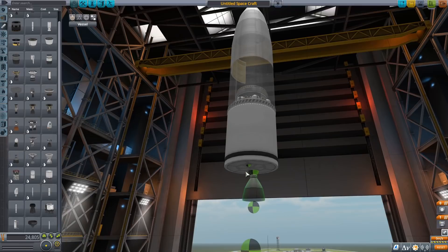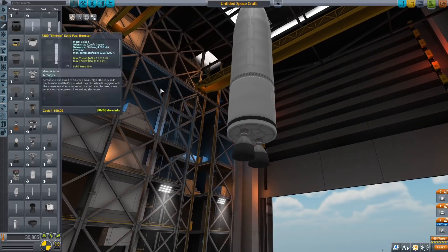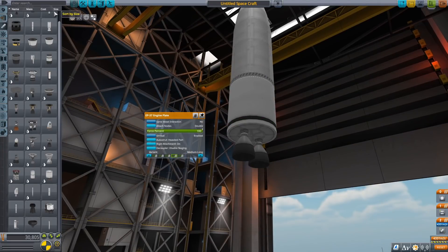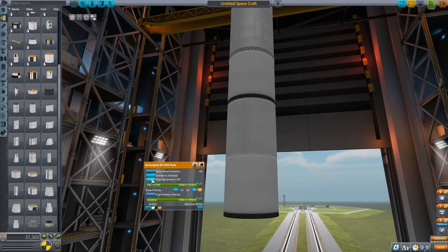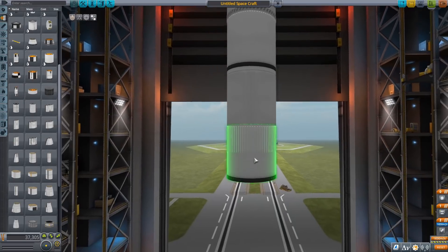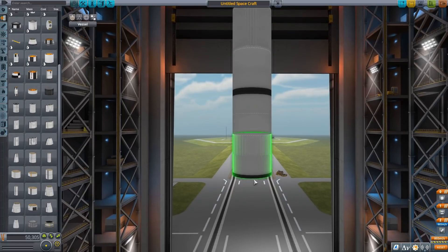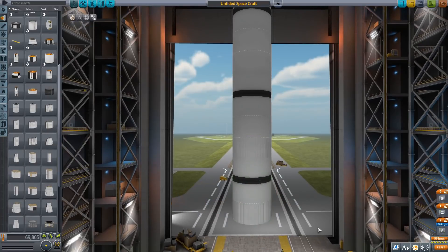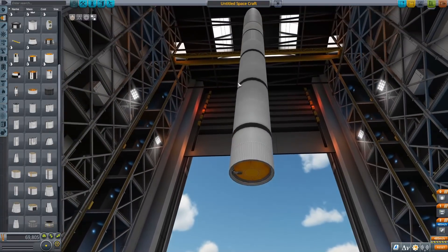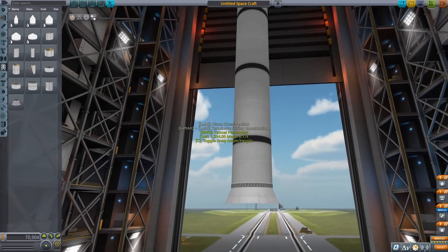We're just building our upper stage now. We just did one of those smaller 3.75-meter fuel tanks, and then two Wolfhound engines with an engine plate on top of them. Blue Origin uses two BE-3U engines as their upper stage engines — we're using the Wolfhound as the analog. For the bottom stage, we're going to take those medium-sized 3.75-meter fuel tanks and flip them over so you can see the black stripes — three big black stripes instead of six smaller ones. I think that looks better, but it's just personal preference.